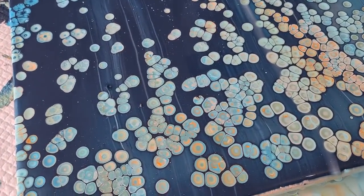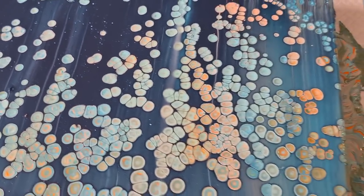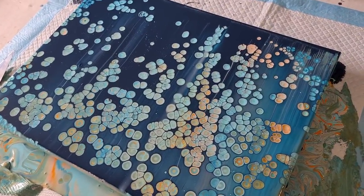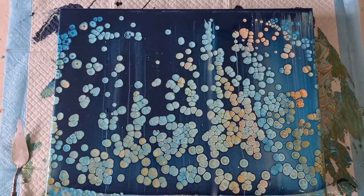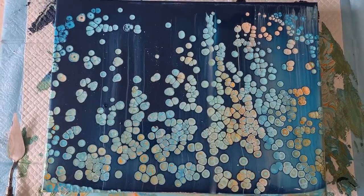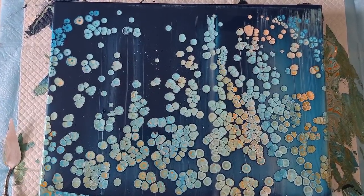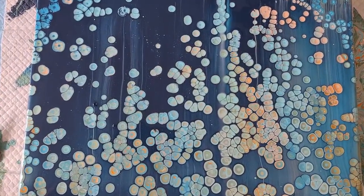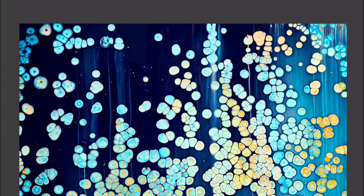I was debating putting white or cream in - maybe I should have put white in. I'll no doubt do it again and might do blues and white just to see the difference. But there she is - hope you enjoyed that! Have a go at swiping, it's a lot of fun. Just don't put any pressure on when you've got your plastic or card - gently lay it down on the colors and gently drag it towards you. Don't push while you're dragging, otherwise you take all your paint off. See you real soon, take care, stay safe, bye for now!